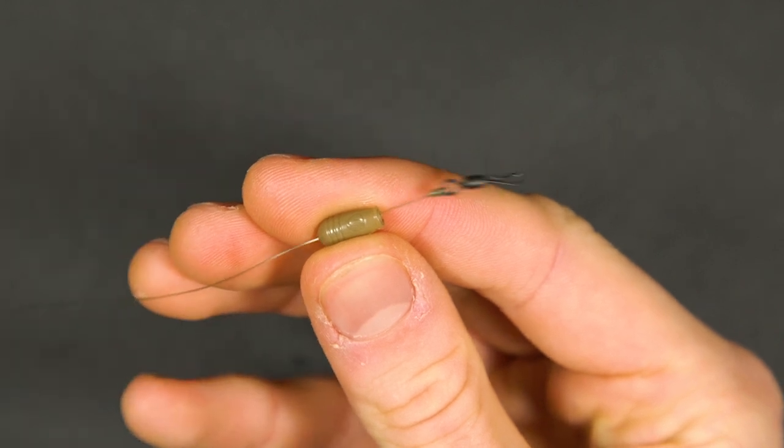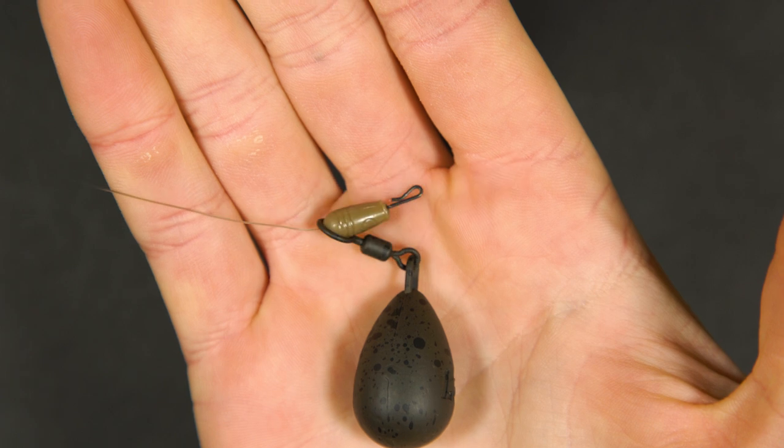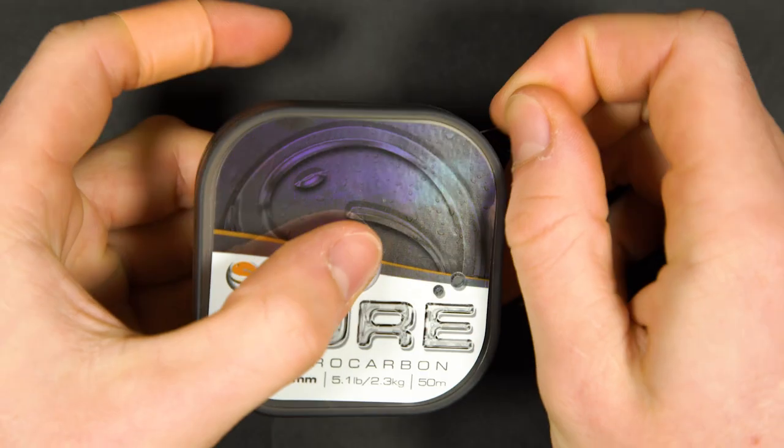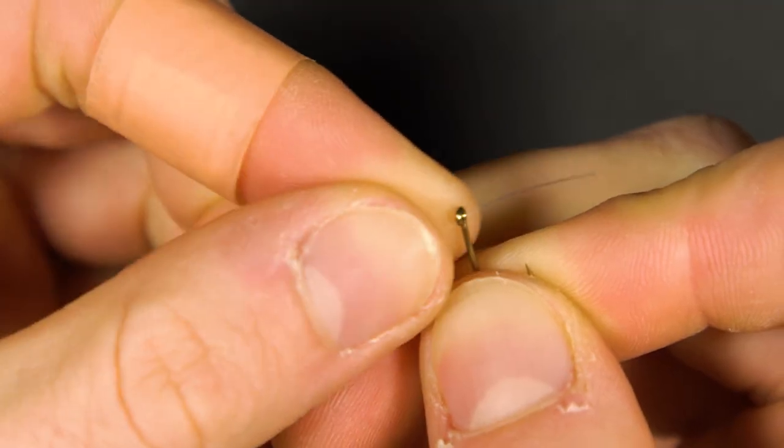The set up will settle down like this. Take around 8 inches of fluorocarbon and tie the end to your hook — a half blood knot is our choice for this.